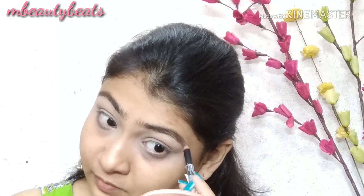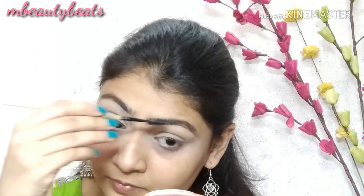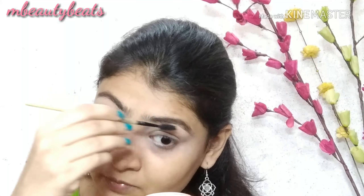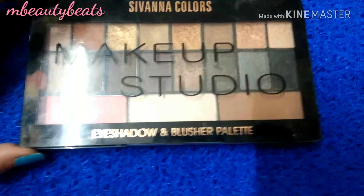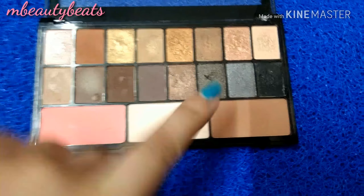After that, I am using the cream eyebrow pencil in the shade brown to fill in my eyebrows. I will blend and set it well. After that, I am using the Sivanna Colors Makeup Studio Palette and will use the ashy brown color on my crease.